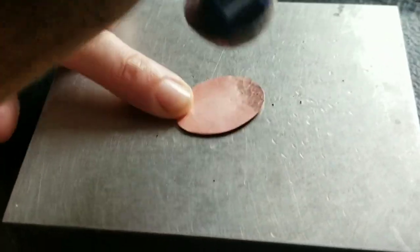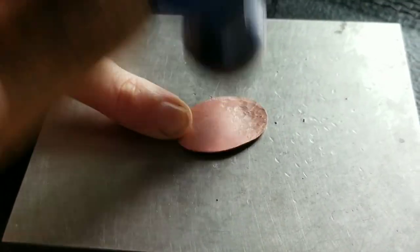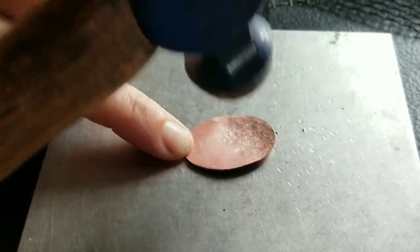The process always starts with cutting out the shape. I also texturized it, hoping that it's going to show through the transparent enamels. I used a hammer for this.